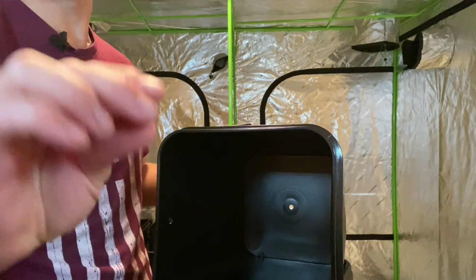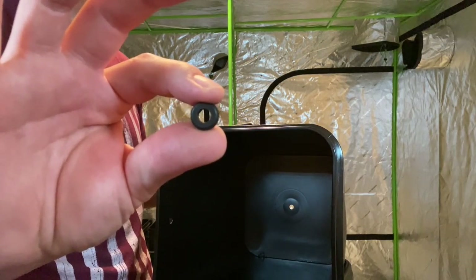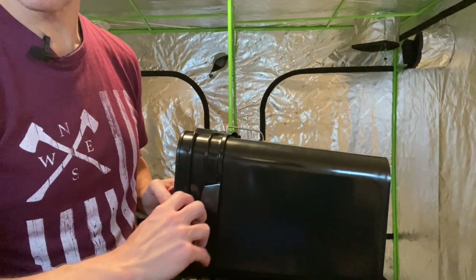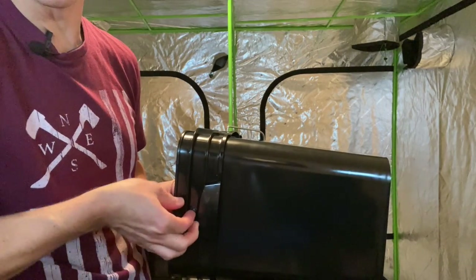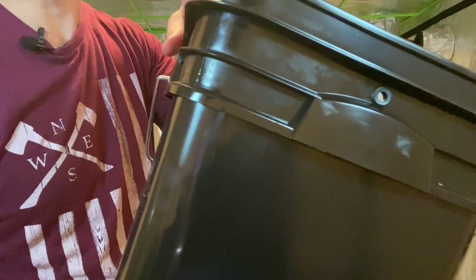Now that the hole is drilled and cleaned out, I can put in my grommets. They're 3/8 inch and they're going to hold the quarter inch line. You can just pop it in and then use your fingernail to make sure it's seated nicely on each side. When you're done, you should have three nice clean grommeted holes for your irrigation line.